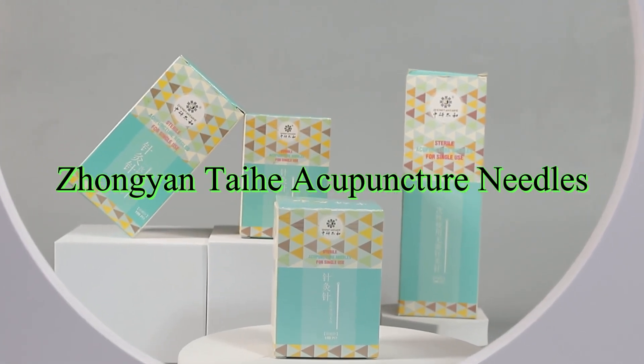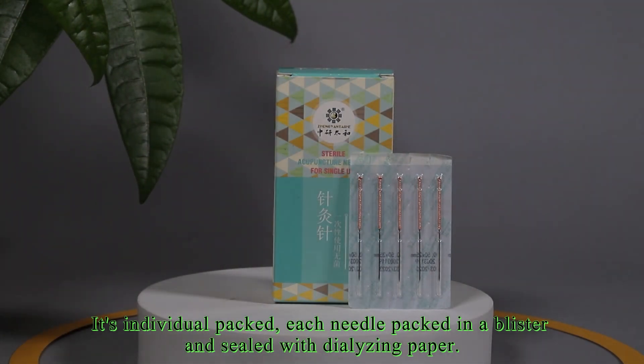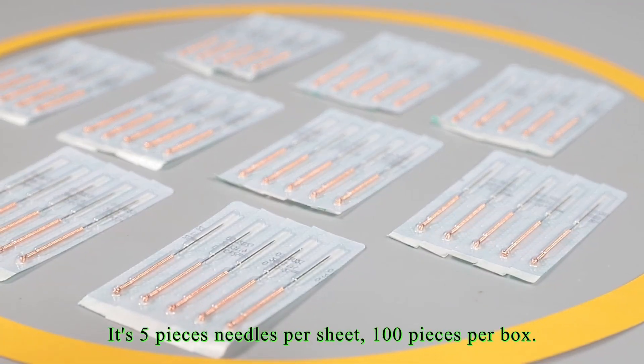Zhong Yan Tai He Acupuncture Needles. It's individually packed, each needle packed in a blister and sealed with dialyzing paper. It's five pieces of needles per sheet, and one hundred pieces per box.